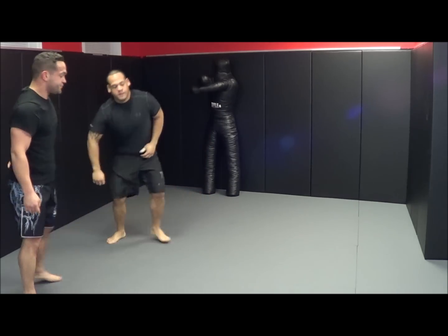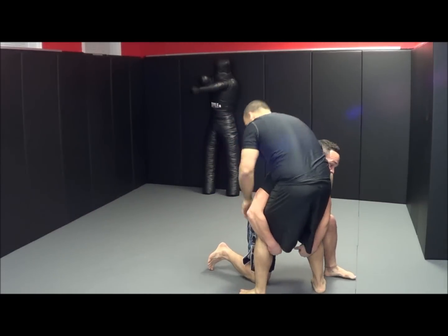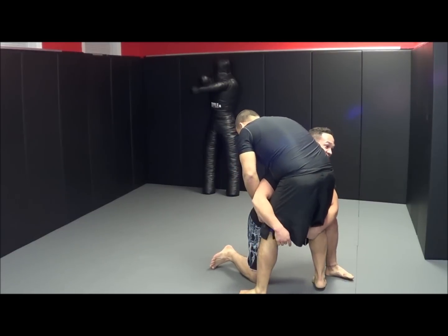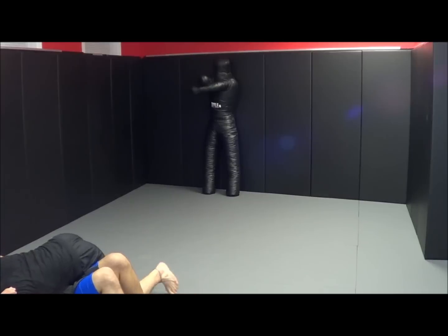From another angle: we're in our stance, he posts. I come in nice and deep, he takes a couple of steps back. I chop here and pull here, then use my head as a lever, turn him, cut the corner, and tip him right over. Secure side control.